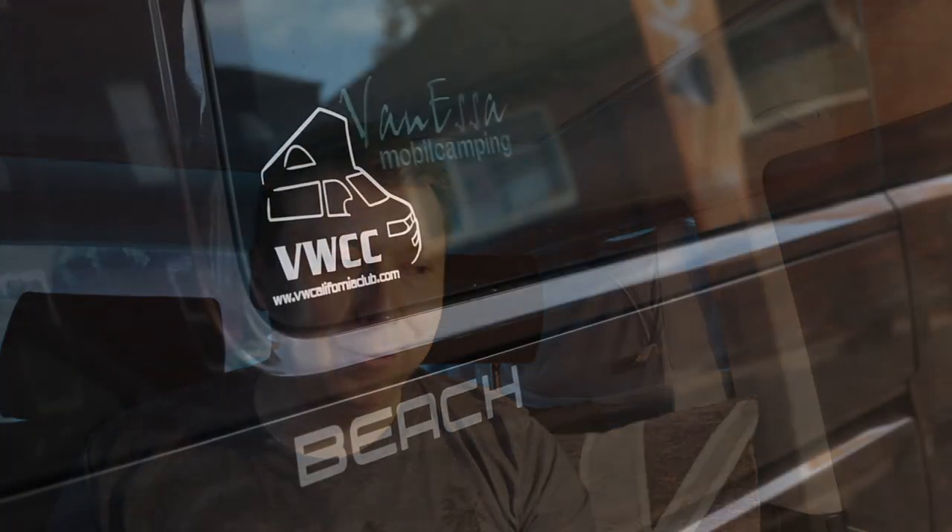Hello and welcome back to the California Club YouTube channel. Most of us with a California have the privilege of a parking heater, which uses diesel from the tank to keep the van lovely and warm. That's great off grid, but sometimes we're on a campsite with hook-up and it seems a waste to use diesel when we can use the power we've already paid for.